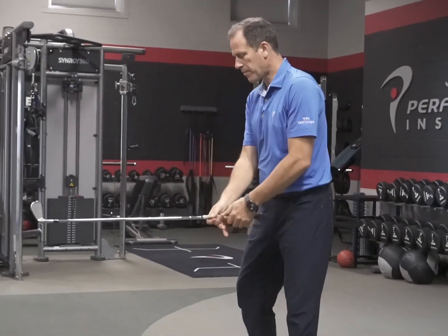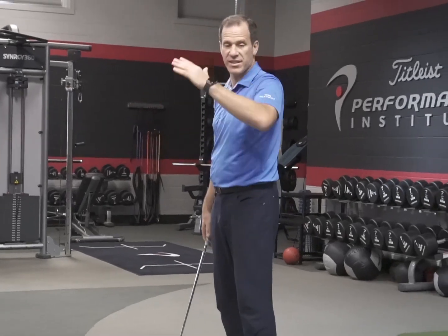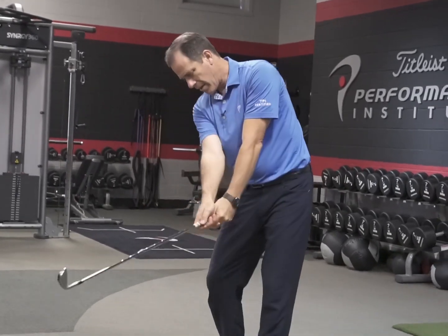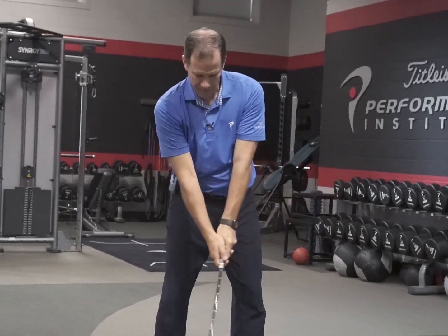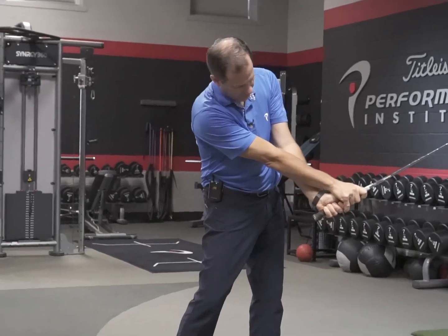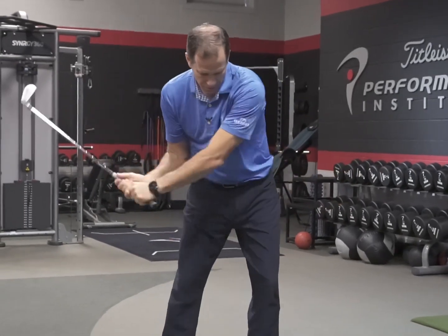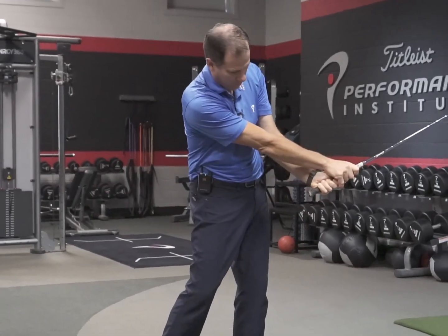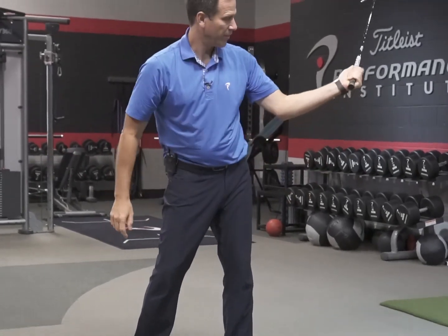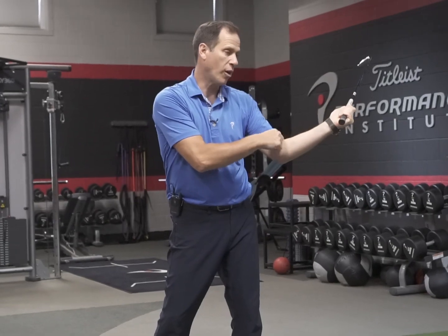Now how about the left side? Same thing — we always check both sides. If this side's tight, when players come through, the hands release like this. The glove hand will go underneath the non-glove hand. On most players, the hands are pronating and supinating as they come through. But if you can't externally rotate, it's hard to do this — it's hard to get all the supination from your forearm.